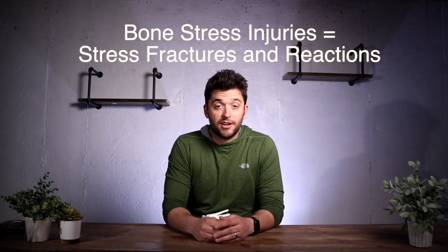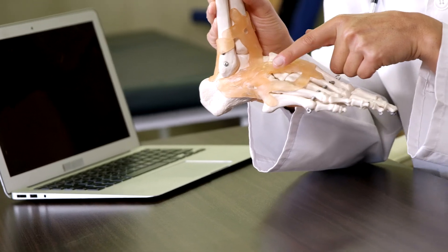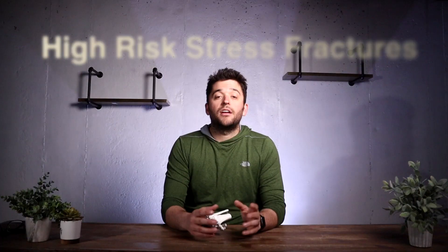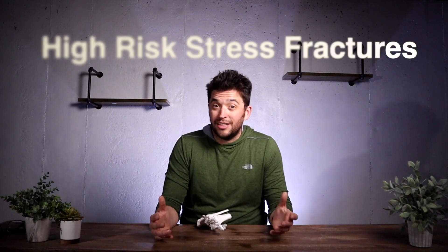Bone stress injuries, stress fractures, and stress reactions are more often aggravated by being on our feet, running at faster paces, and running up hills. They also tend to feel better when we get off of our feet. Now you can fracture any of the bones in your foot, but there are a few that we need to be more concerned about. We categorize these as high-risk stress fractures because there's a higher likelihood they won't heal on their own, they don't have as good of blood supply, and we might need some kind of surgical intervention.